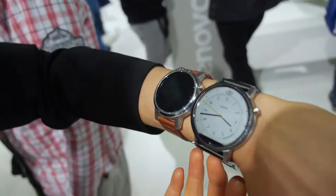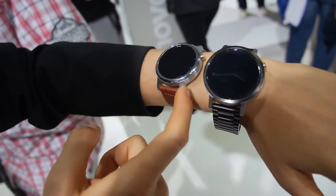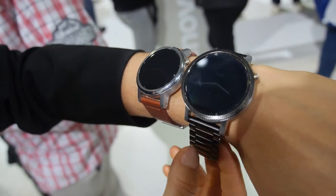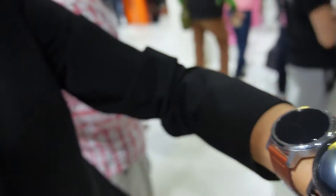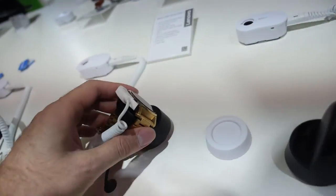You can completely customize it online. You can choose what color you want the bezel and the case to be, what color you want the wristband to be, if you want steel or leather. You have metallic ones, gold ones.